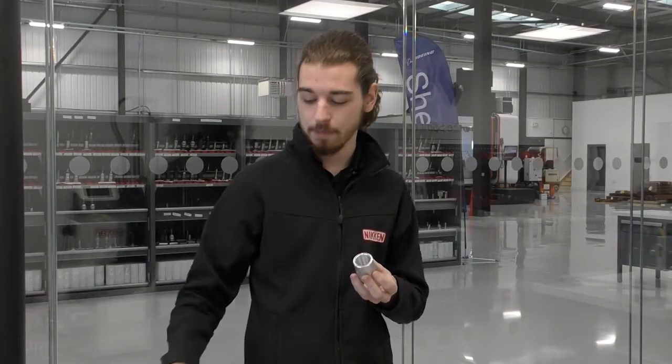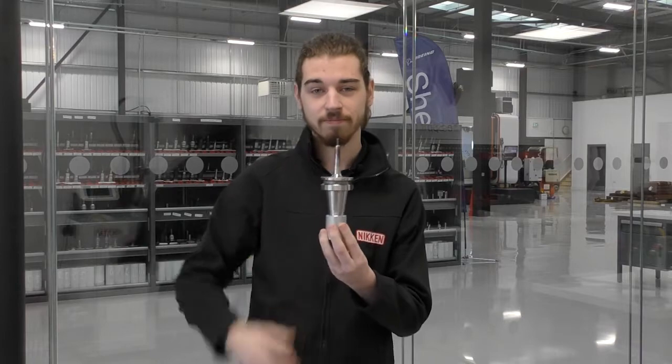The part has a machined taper, and the purpose of this is to hold tool holders. If you've got any questions regarding apprenticeships or Nikon products, feel free to comment below.